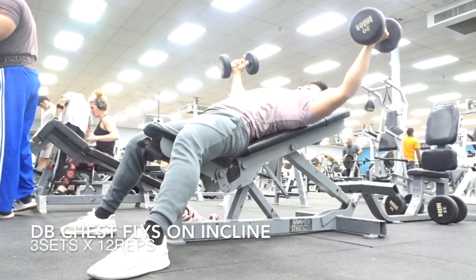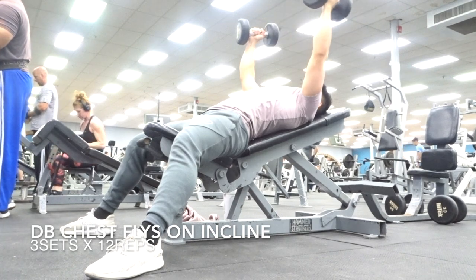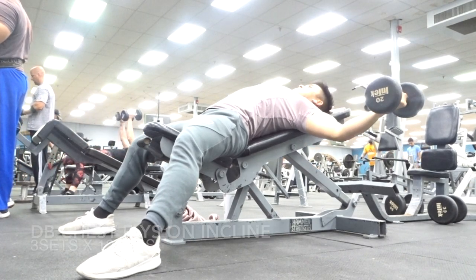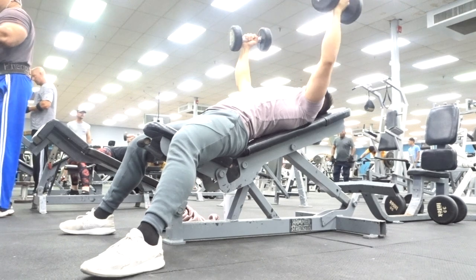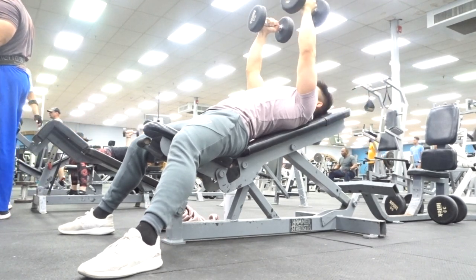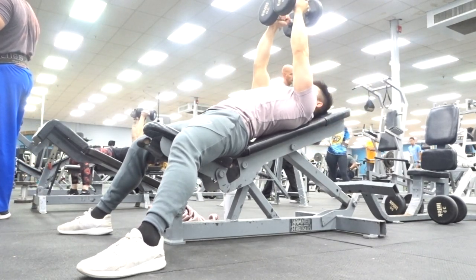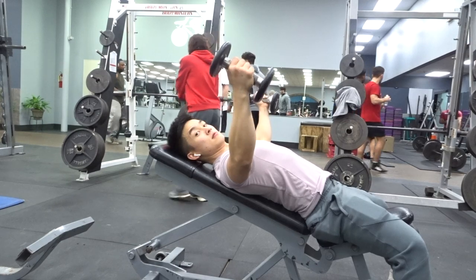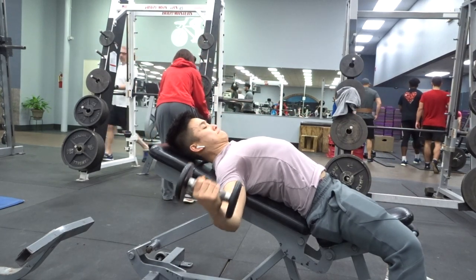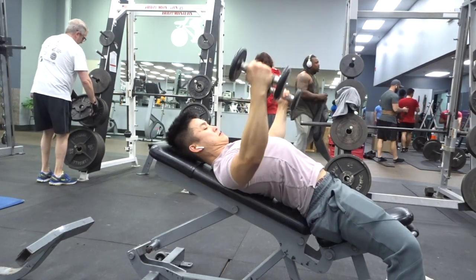You're going to superset those Arnold presses with 3x12 dumbbell chest flies on an incline bench. If you choose to do this on a flat bench or decline, it's completely up to you — I just personally prefer the incline bench. This is another workout where you're going to want to take the ego aside. Go light because it's all about control. The slower you go, the better. Make sure you guys aren't going extremely too low because that can cause an injury — here's an example of going a little bit too low.